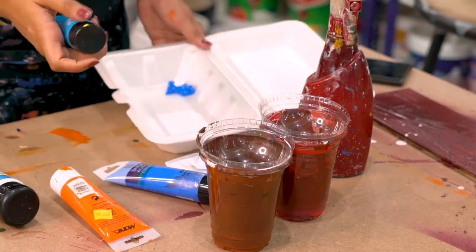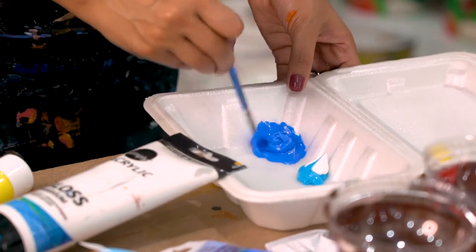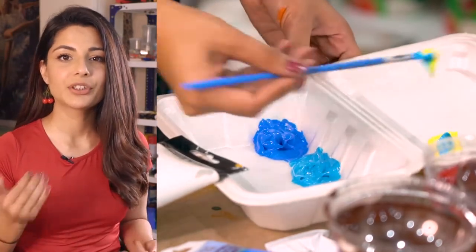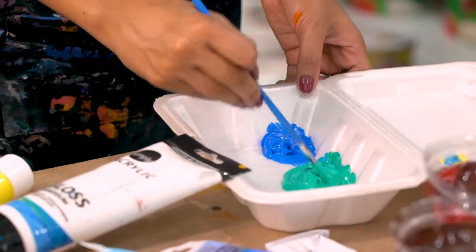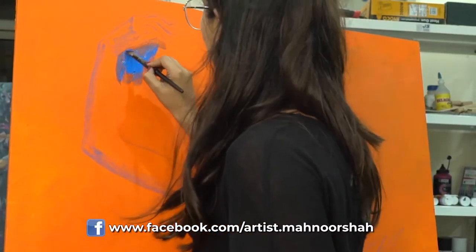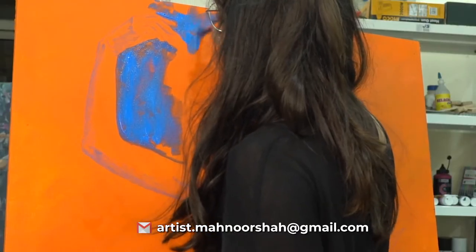Now we're going to talk about something very important in the painting process: color selection. You want the colors you've chosen to really work well together, and it can get a little confusing at first to know how many colors to use and which ones work better together. The color wheel that artists use is the RYB color palette — red, yellow, and blue — which is a subtractive color palette, meaning when you mix colors they become darker. There are three main color schemes I'm going to talk about: analogous, triadic, and complementary.